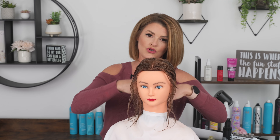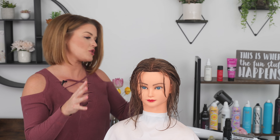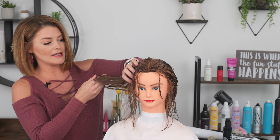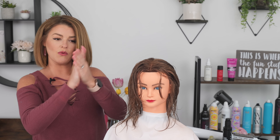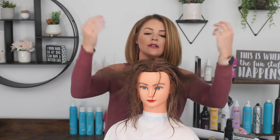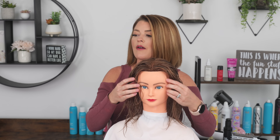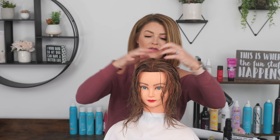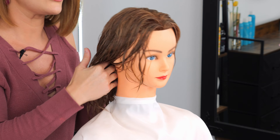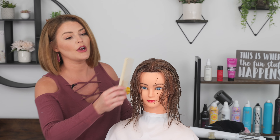If you are somebody who struggles with frizz and get more frizz on top — with the oil I like to avoid the roots first. Once you've worked it through the ends and the mid region, I then take what's left over as residue and run my hands through the top section or along the hairline wherever you get that extra frizz. That way you get a little bit more control but it's not going to weigh your hair down.